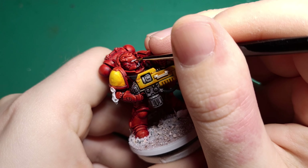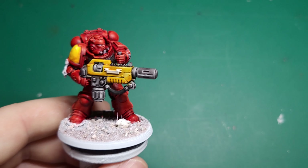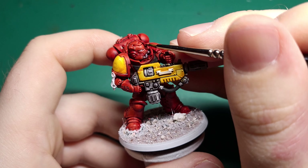If you have any straps or belts, paint them with Speedpaint Satchel Brown. I'd love to show you this part but my camera skills went in the bin — you will be able to see the final result in 3, 2, 1, there you go.